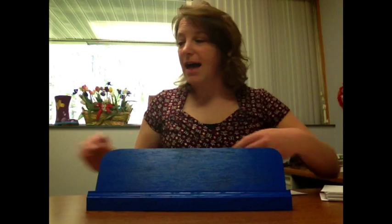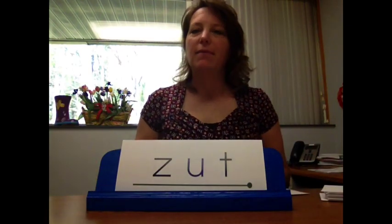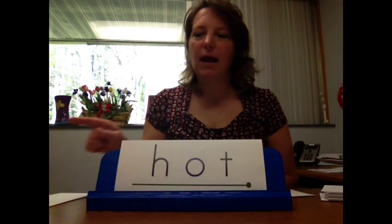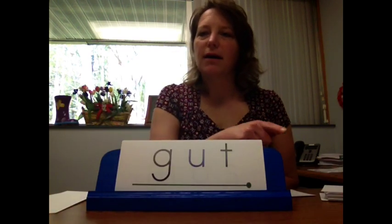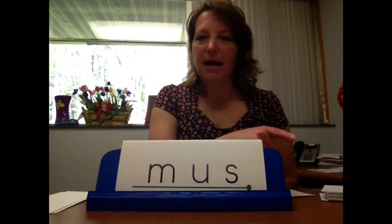Level three is the complete nonsense word or the real word, where we just want them to read the whole word. For example: 'Zut. Hot. Gut. Must.'